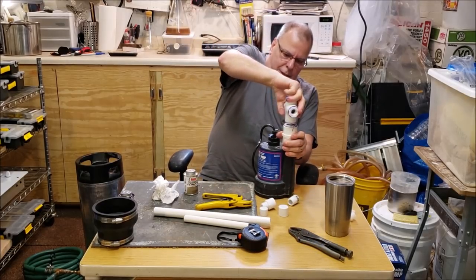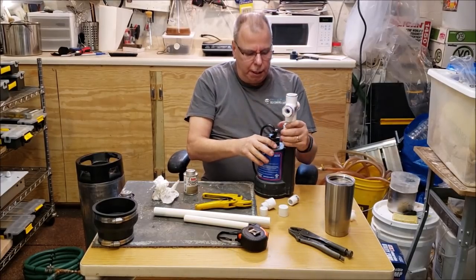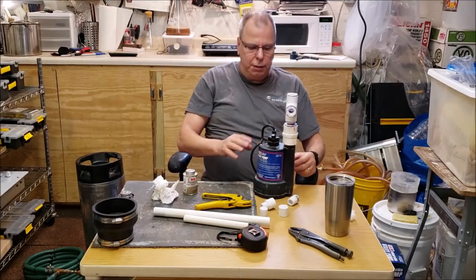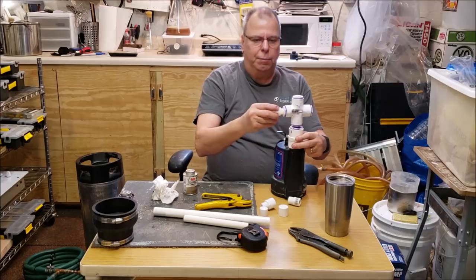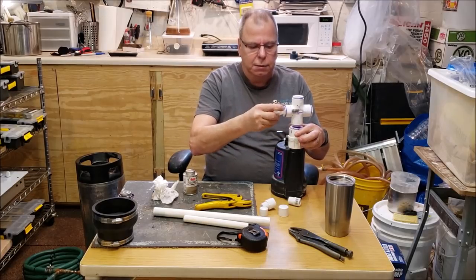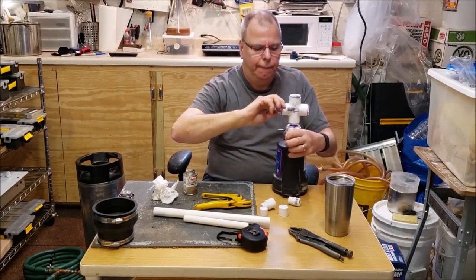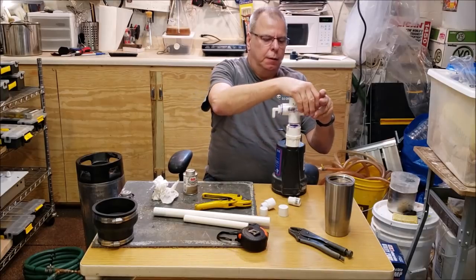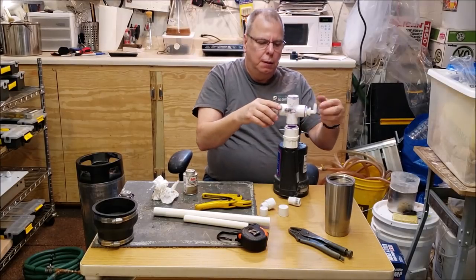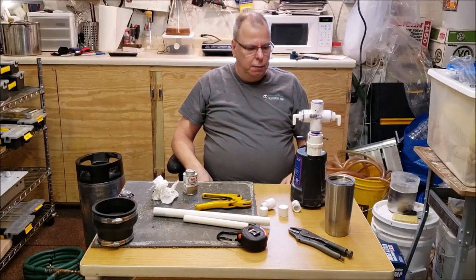The glue is still not fully dry yet - I didn't realize PVC glue took so long. Once it's threaded in, the pipes come up nicely. I'll hook up the barbed fittings just to see how it looks - they're half inch to three eighths. That's the heart of the assembly right there.